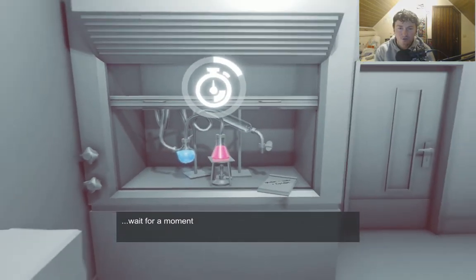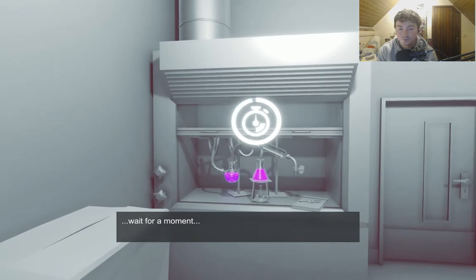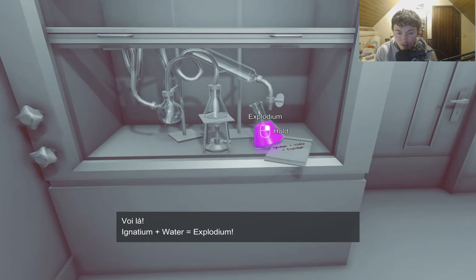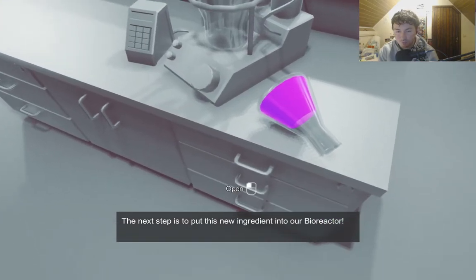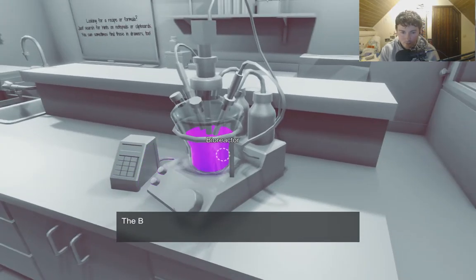Ingredients started. I played it once and I failed. Voila! Ignatium and water is Explodium. Better be careful with the thing that's called Explodium. Get it! Okay.